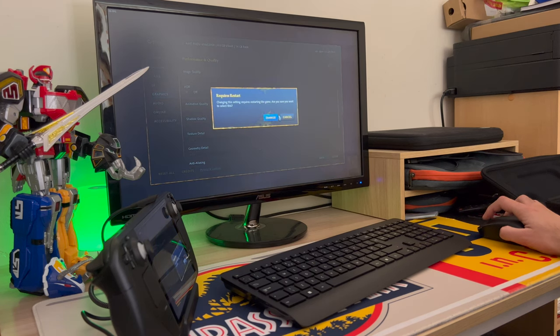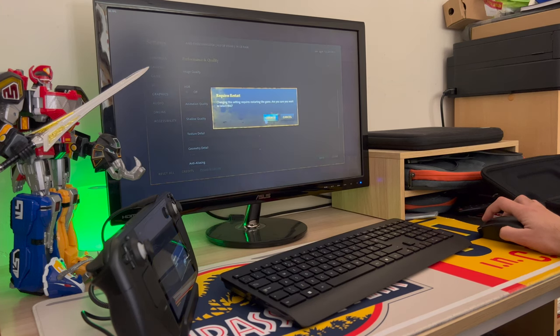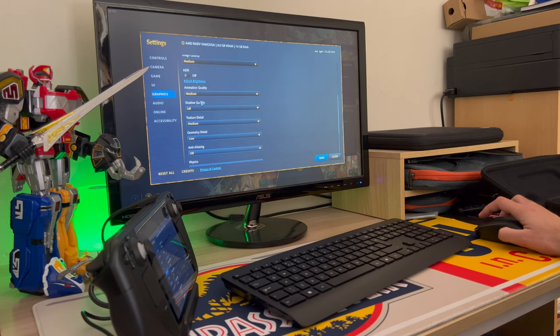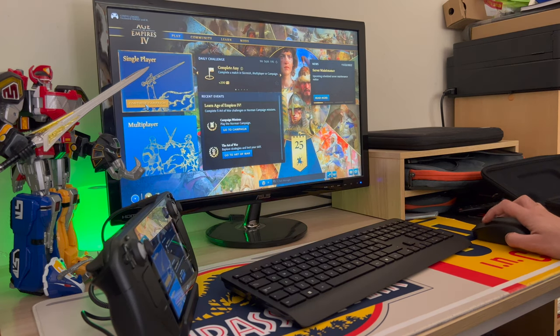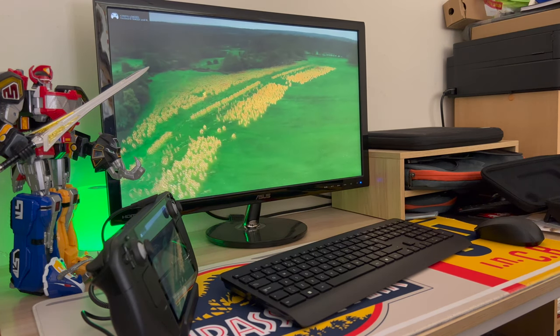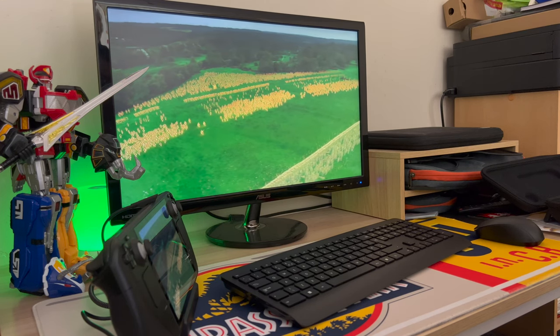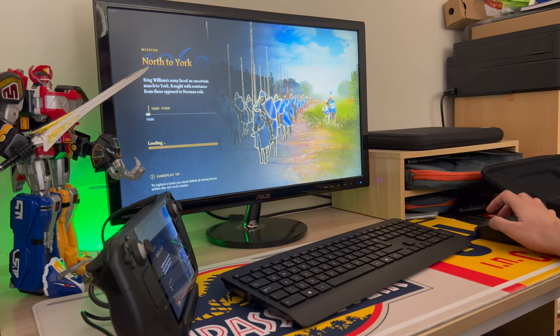Restarting the game for the settings change. I've got texture detail on medium, animation on medium — animation looks really awful on low. I'll leave anti-aliasing and continue the campaign. There's no sound, to be honest, and copyrighted music might get flagged up. Let me skip this. I've got the frame counter there — 100 frames per second.